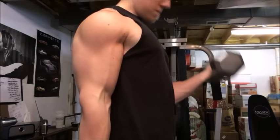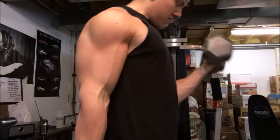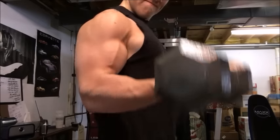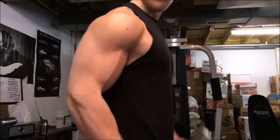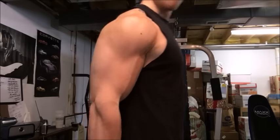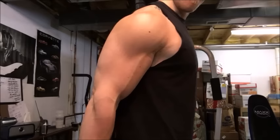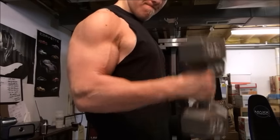Here we have bicep curls with no supination — a lot of people might twist their wrists when they come to the top, but I'm just trying to keep a straight up and down curl. Nice and lightweight, 35s, maybe 30s. I'm going to immediately alternate with hammer curls. I like to keep that pump, keep that blood in the muscle, keep things rolling.